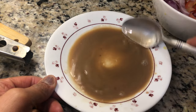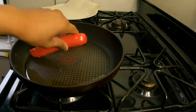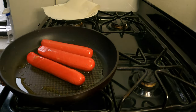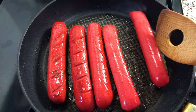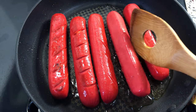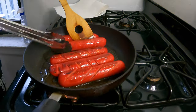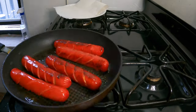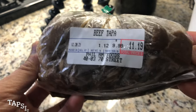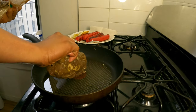First thing we're going to have is hatsilog. Hot dogs in the Philippines are primarily red — the reason for this I really don't know, but it's been like this since I was a kid. Cooking it is fairly easy; it takes about five to ten minutes to fry with a little oil in the frying pan, depending on how much you want the skin to be toasted.